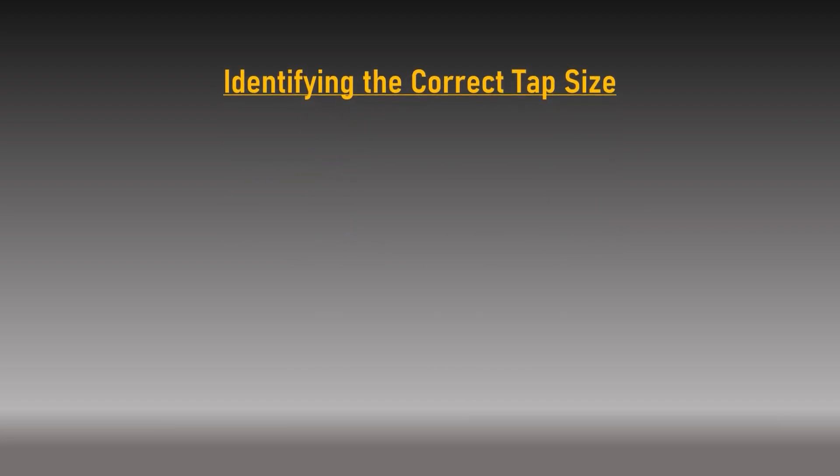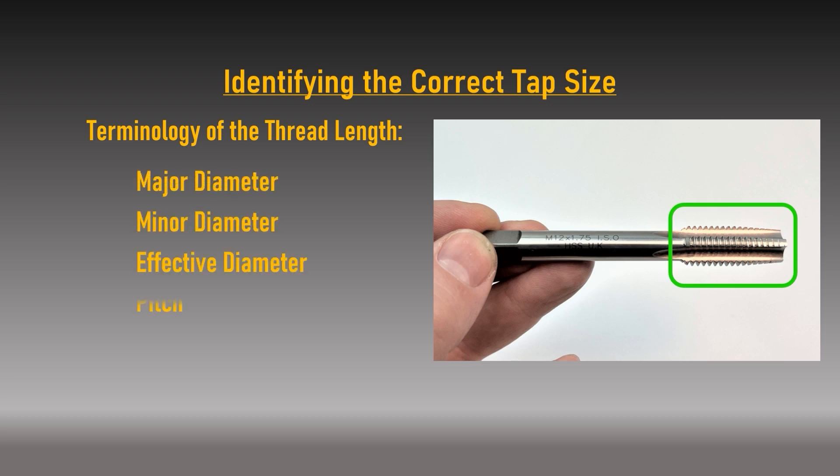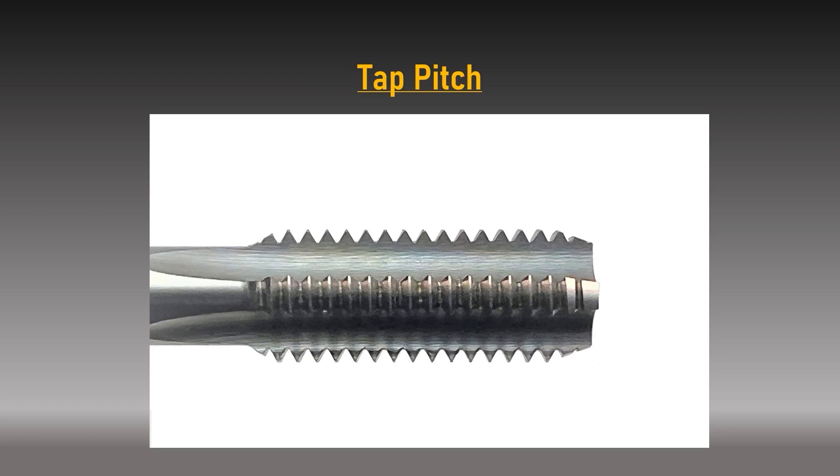Identifying the correct tap size: to understand how a tap is sized, we must discuss some tap terminology in relation to a cross section of its thread length — specifically the major diameter, minor diameter, effective diameter, pitch, and thread lead angle. The major diameter is the measurement over the crests or peaks of the opposing tap cutting edges. The minor diameter, also known as the root or core diameter, measures across the narrowest diameter of the opposing cutting threads. The effective diameter is the diameter of an imaginary cylinder that splits the basic triangles of a thread form exactly in half.